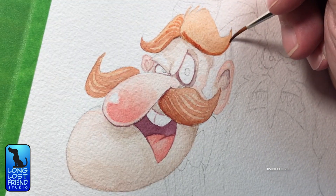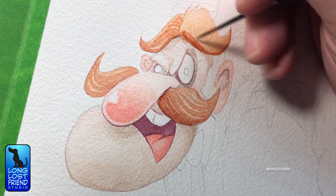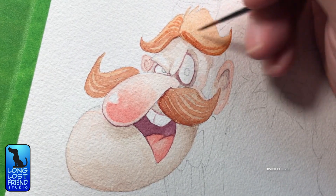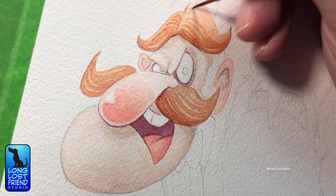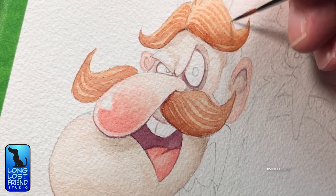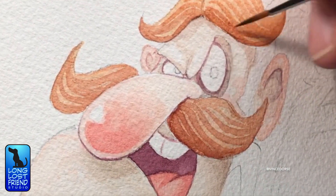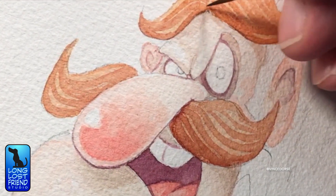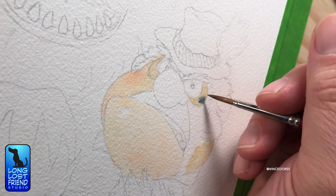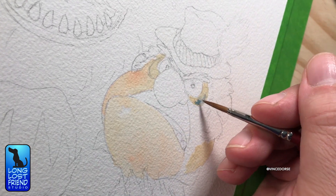Is it going to be just watercolor, or colored pencil and watercolor? I was going to use colored pencil for the line work and detail work, but then I remembered — we are on a mission to improve, to try things we haven't tried before or want to get better at. I really want to level up my watercolor skills, so I'm going straight watercolor, using a tiny little brush to handle line work and details. So far it's coming out pretty good.